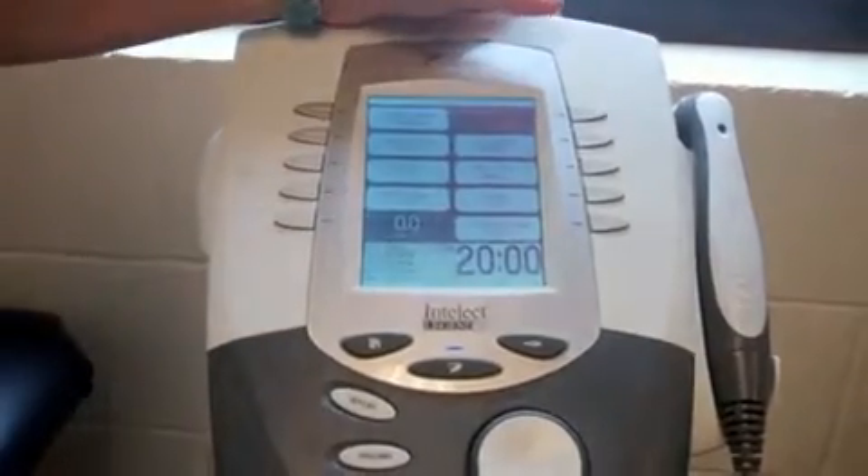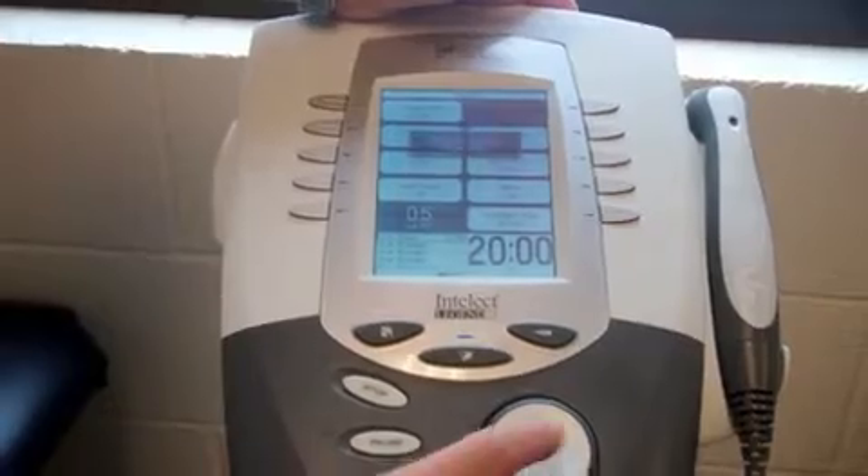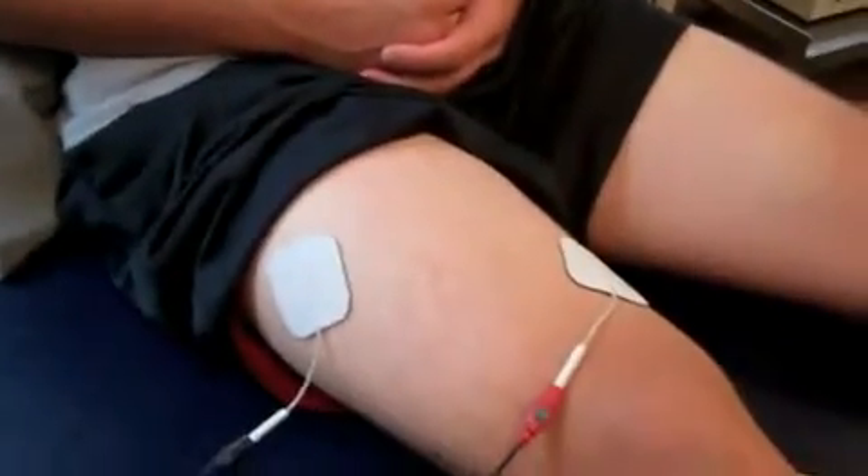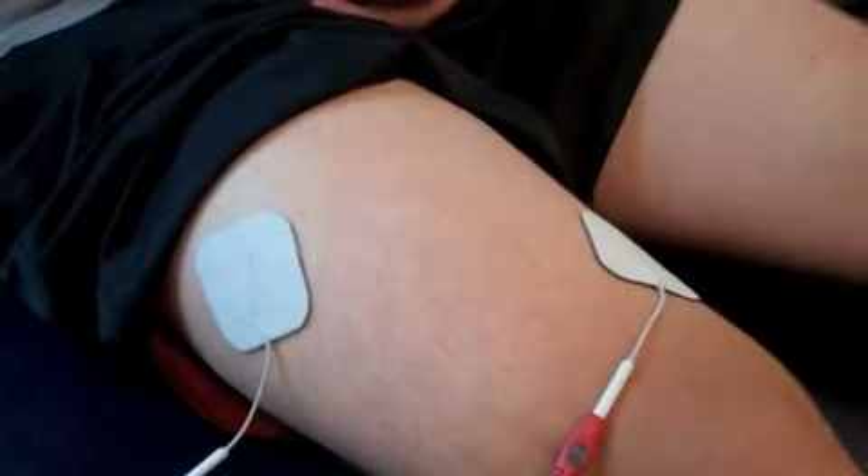Then we start to turn up the intensity and push start. We'll watch the muscle — we want a nice strong contraction.